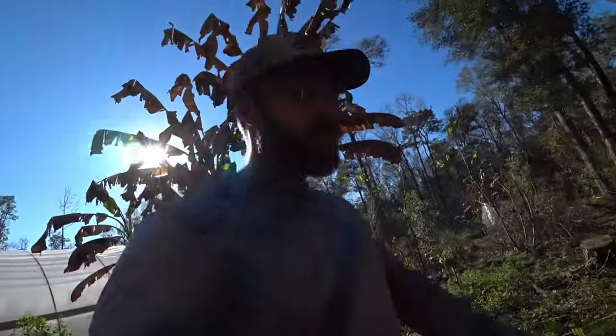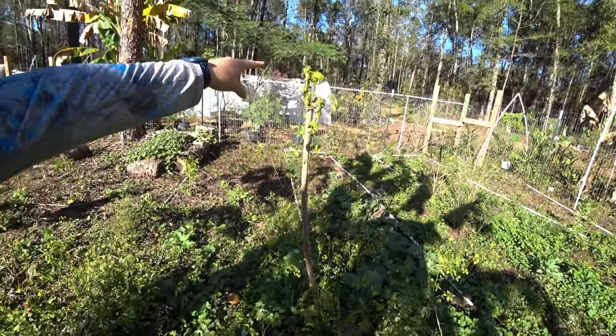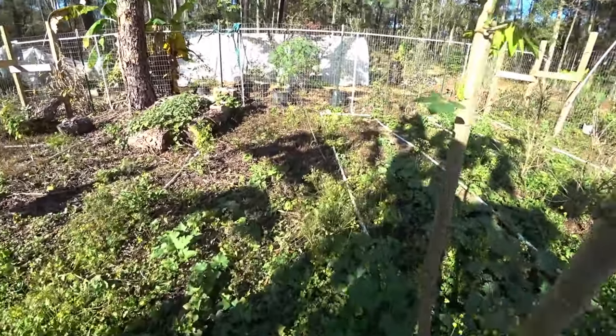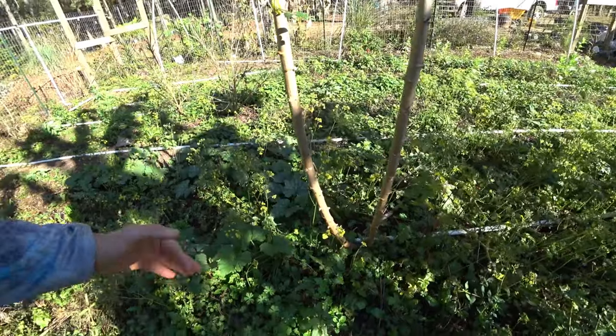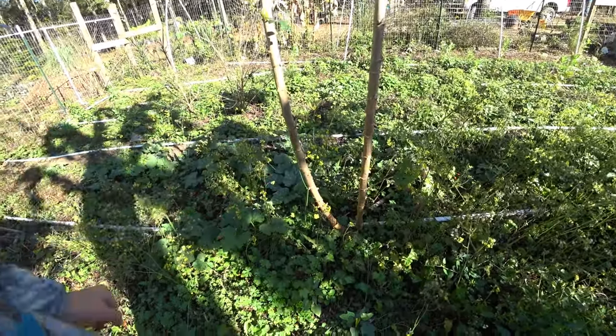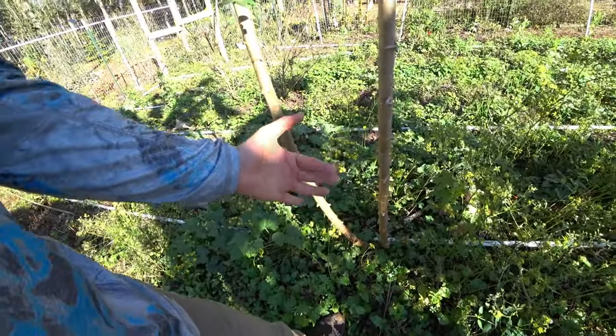I'm growing this in a temperate climate, so it is possible. We had one night in the 30s and it had a little bit of frost damage. I would recommend having already cut this back if you planted it the first season, because it needs to be in the ground at least eight to nine months in a warm climate.